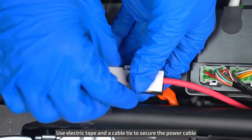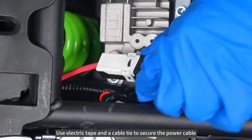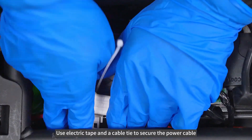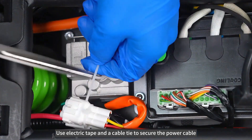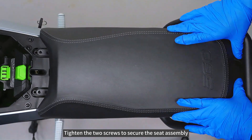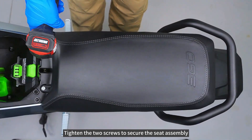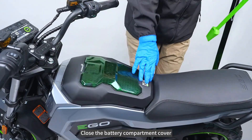Use electric tape and a cable tie to secure the power cable. Tighten the two screws to secure the seat assembly, then close the battery compartment cover.